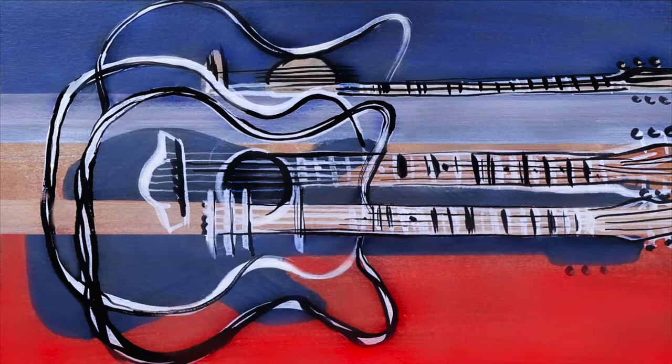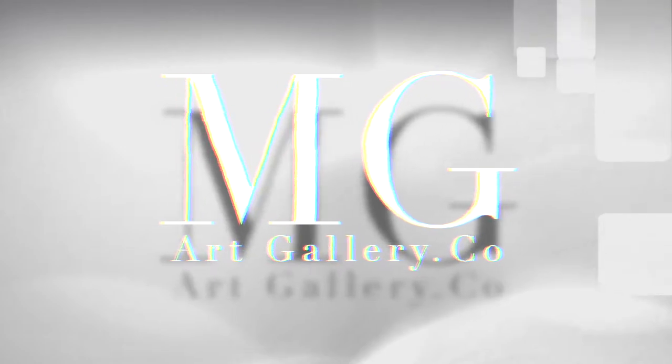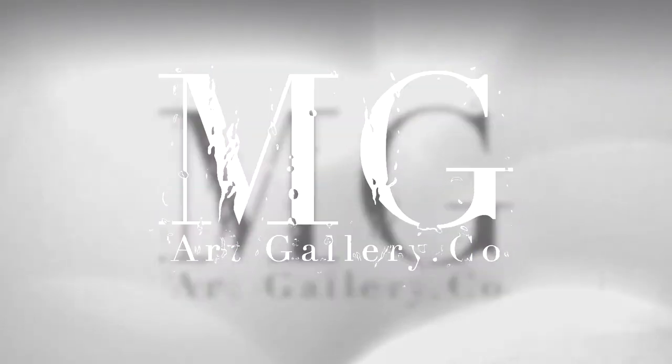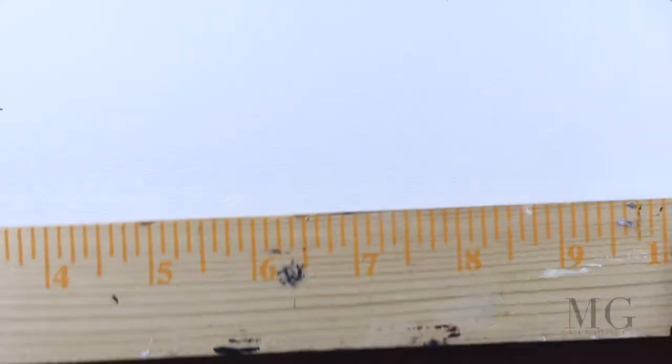Hello, my friends! In this tutorial, I'll show you how to paint guitars in an artistic composition. So, let's begin.